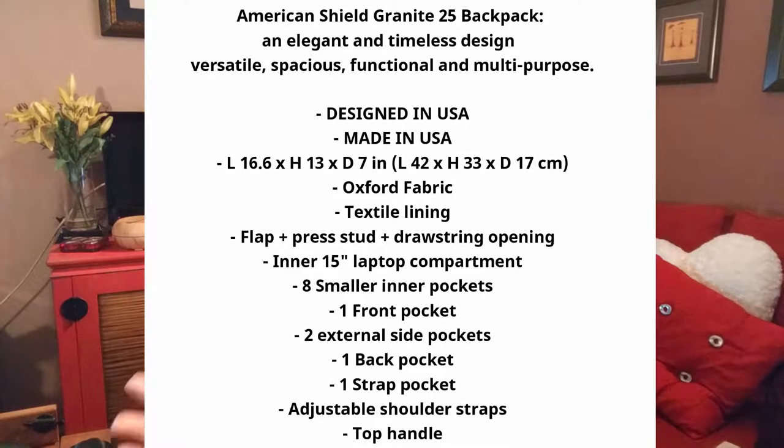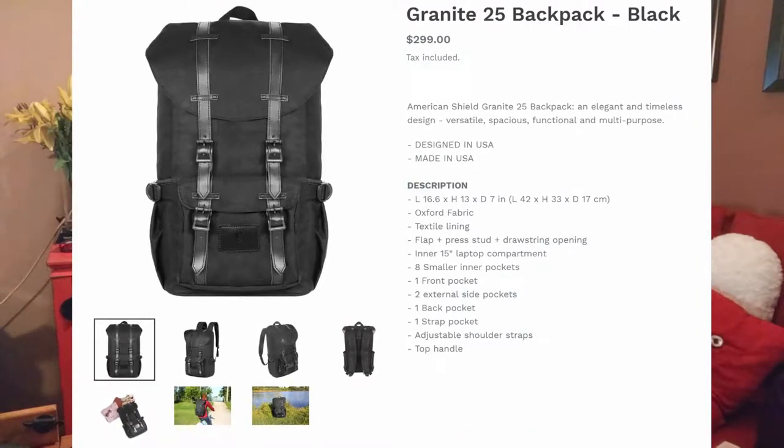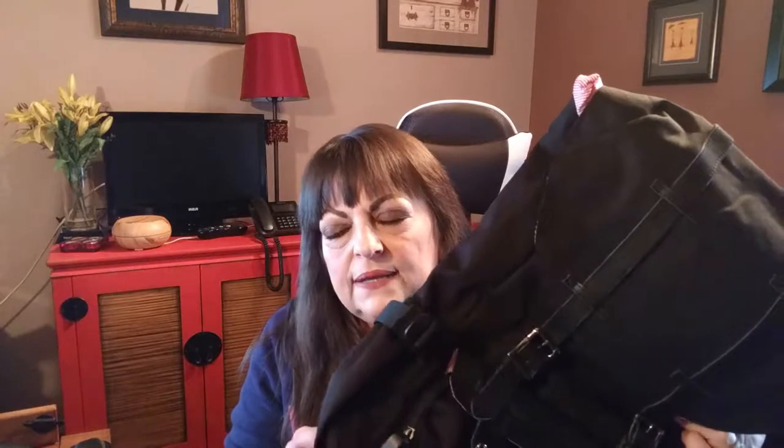I'm very thrilled with this — it has every feature and functionality that I was looking for. The inside is designed beautifully and everything about this backpack is high quality and very well made. This is the Granite 25. I'll have all the information in a link below where you can check it out on their website, and I'm also going to give you a tour of the inside.